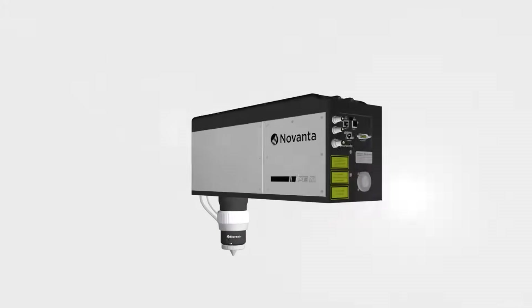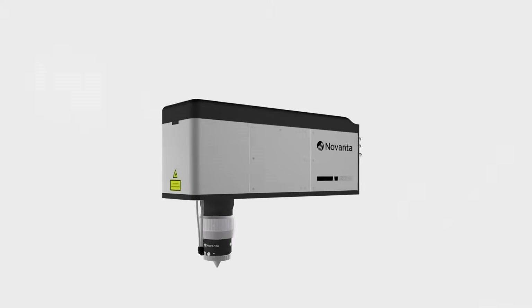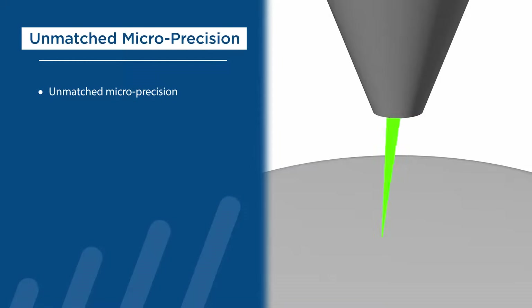PE3 includes an innovative 5-axis beam steering design that can direct visible and near-infrared laser beams for micro-drilling, tapering, and cutting applications. For laser microprocessing applications, PE3 has unmatched micro-precision.